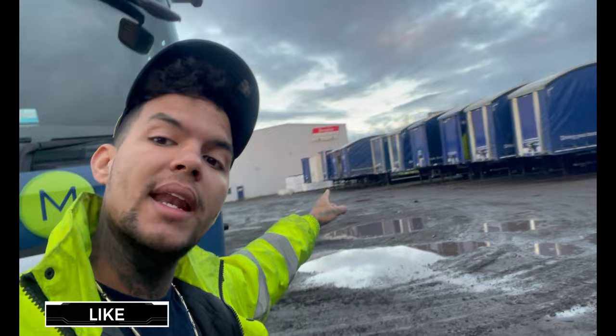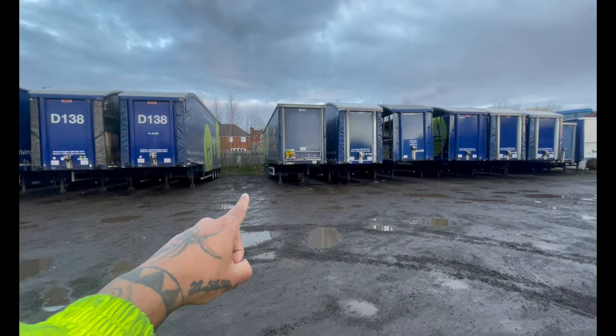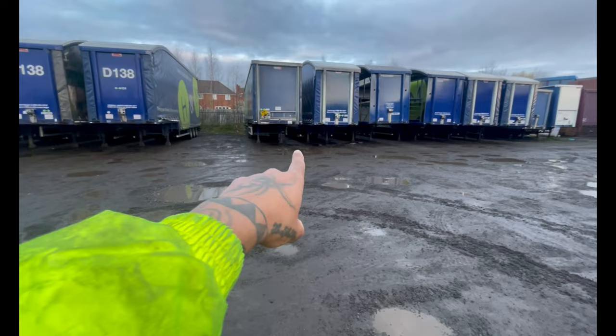This is what H&A yard looks like and we're getting in between those two trailers. As you can see, there's enough space for the truck to get through. If you haven't got any experience whatsoever it would be really difficult. So what I'm going to do is get the truck in, swing around, position myself, swing the trailer, and get as close as I can to that without hitting any of the trailers, just giving myself enough space.